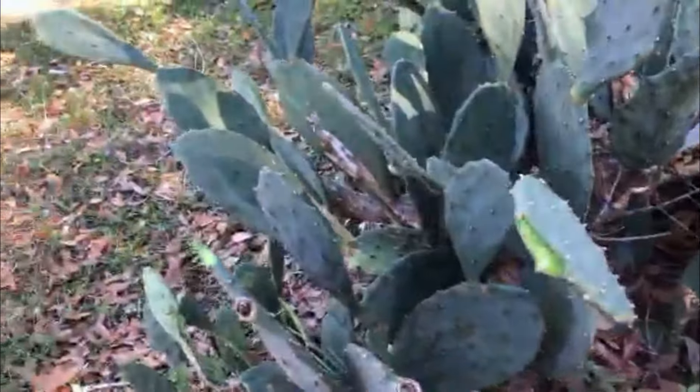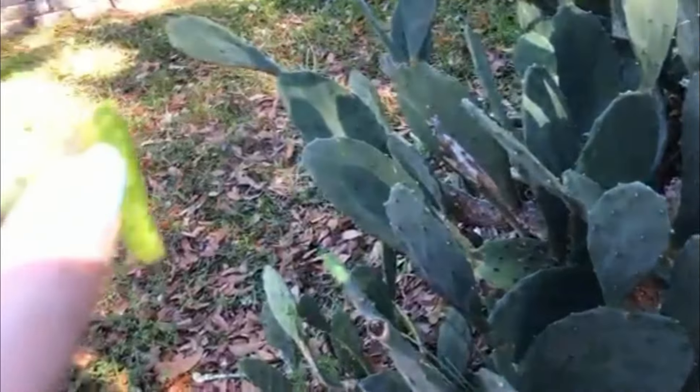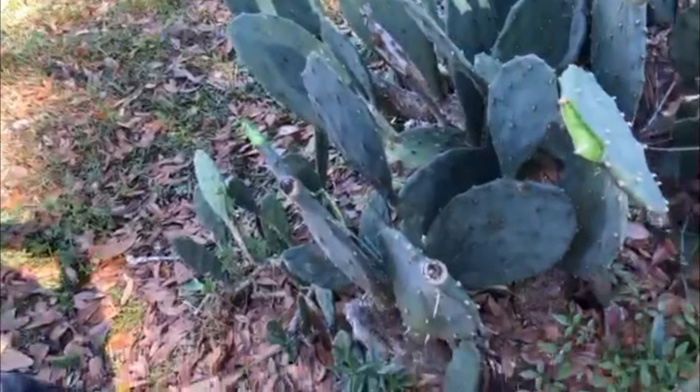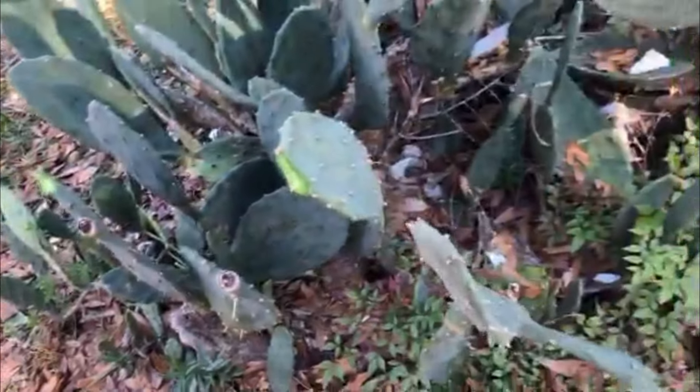Now these look like aloe on the inside. I'm going to touch the inside of that. And that feels just like an aloe, but it's got more of a fibrous texture on the inside of it.